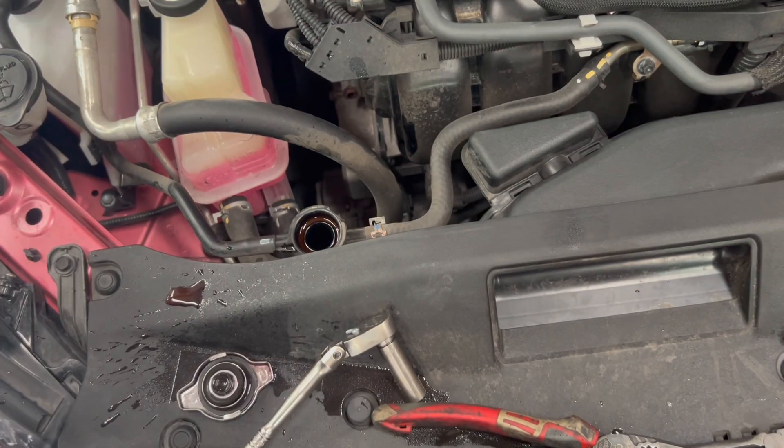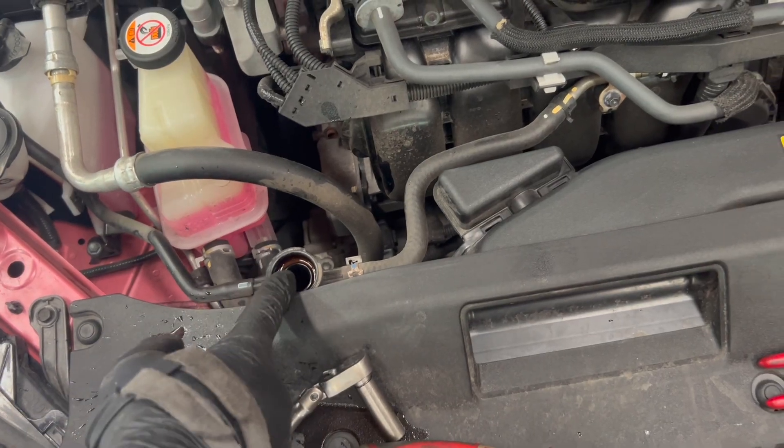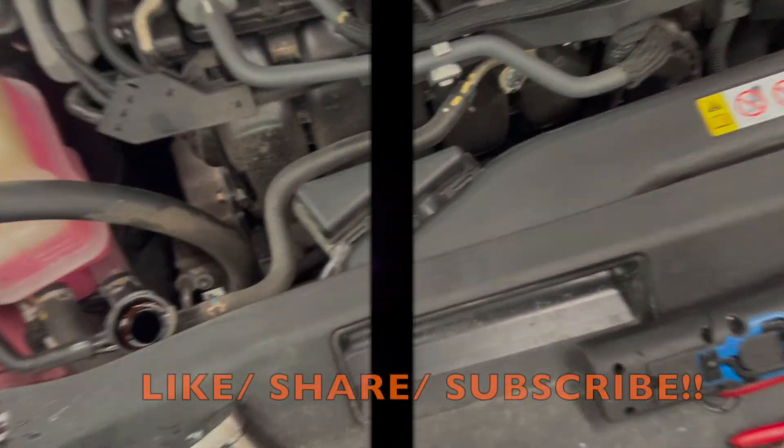It's all done now. Clear the codes first, start the car, and fill up the coolant. Thank you.